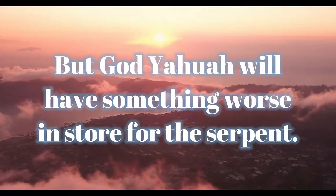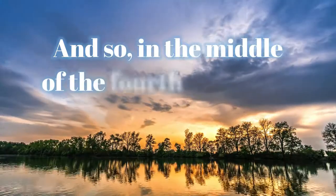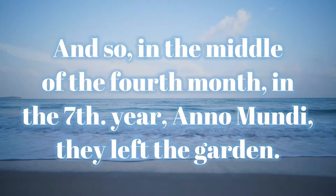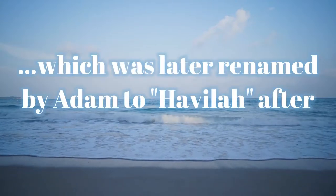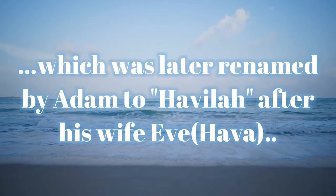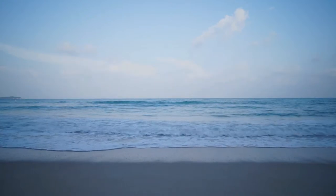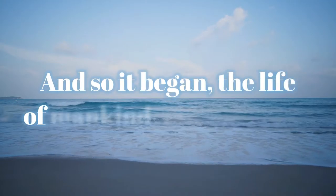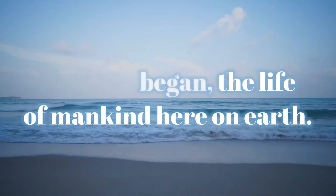But God Yahuwah will have something worse in store for the serpent. And so, in the middle of the fourth month, in the seventh year ano mundi, they left the garden, which was later renamed by Adam to Havilah after his wife Eve. And so it began — the life of mankind here on earth.